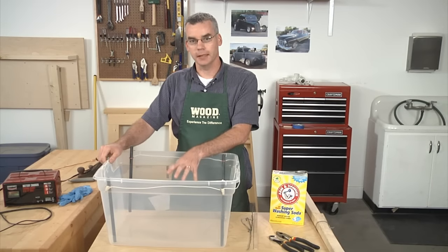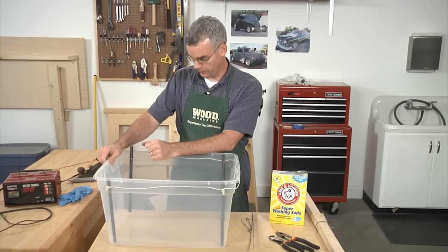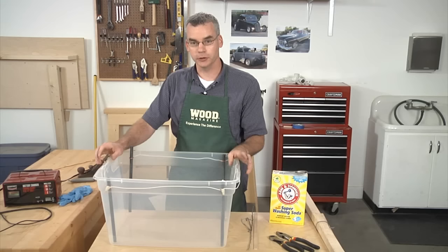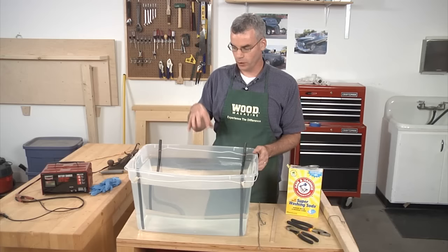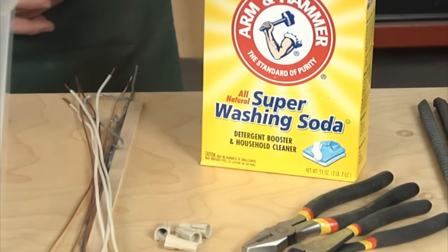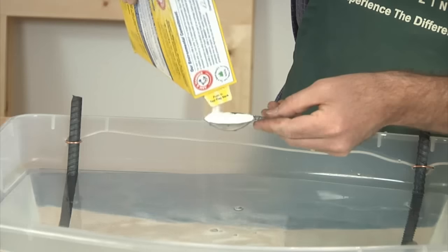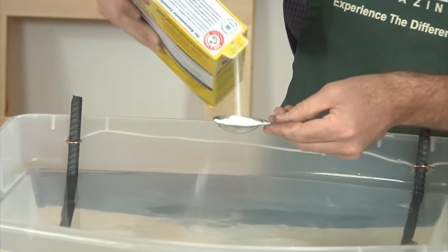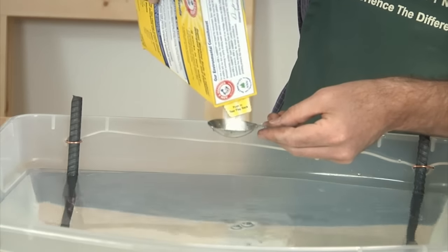Our next step is to fill this up with an electrolyte solution. We'll fill it just below the level of the copper ties, because we don't want copper in the solution — electrolysis will turn it into a nasty green mess. We're going to mix in some laundry soda to make the water more conductive — about one tablespoon per gallon. We have about ten gallons, so we're putting in ten tablespoons. This is sodium carbonate, not quite the same as baking soda, which is sodium bicarbonate. Stir it in and get all the lumps dissolved.